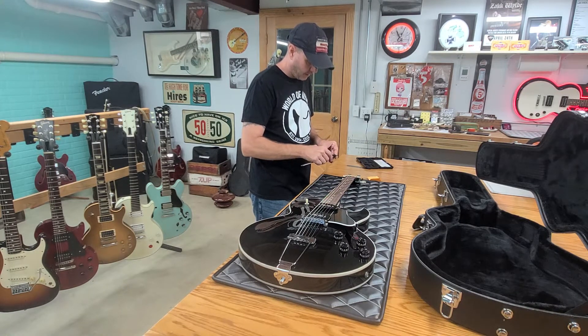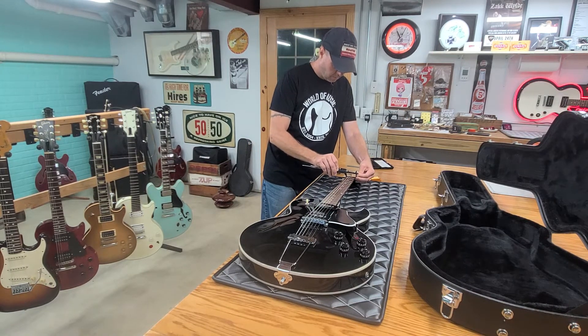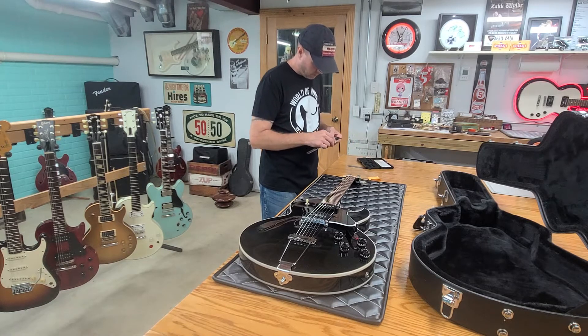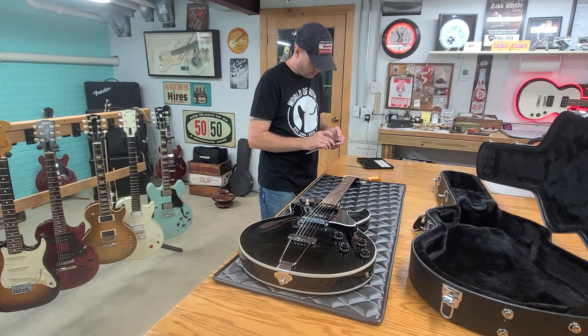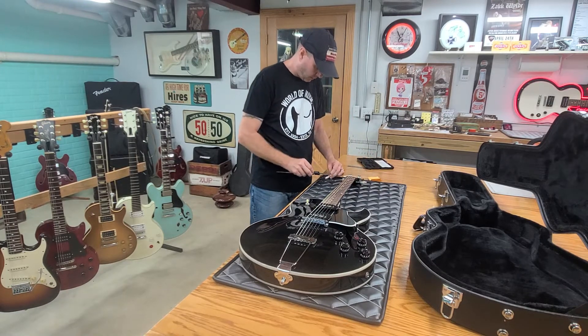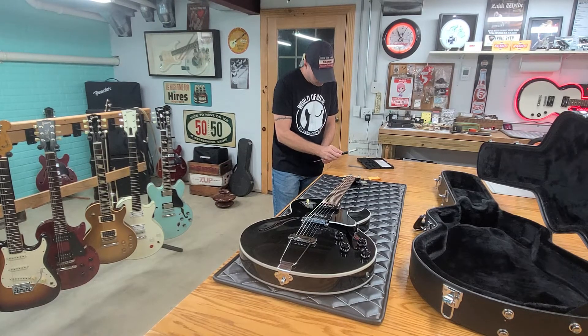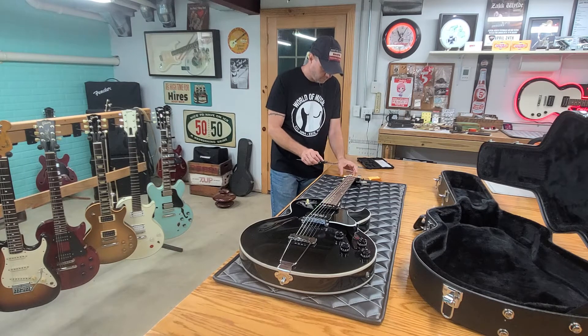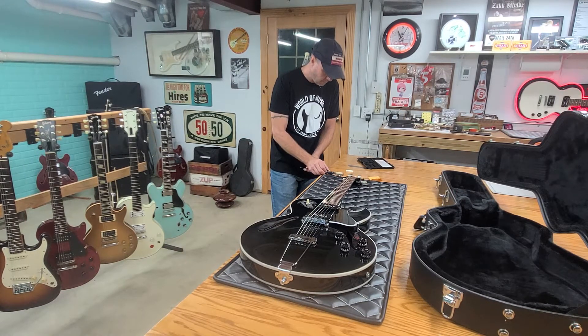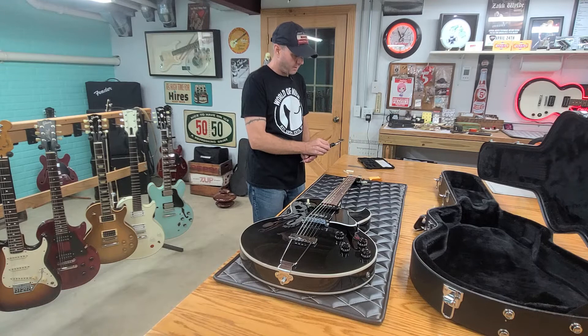Alright, I've got to get this zeroed back out again. There we go. So 43.13 millimeters. I'm going to do it in inches now — 1.69. So let's check this. I think it's going to be just like the Les Paul. One's a 1.69, so that one will work. And so will this one. So it does have the same size nut as a Les Paul.